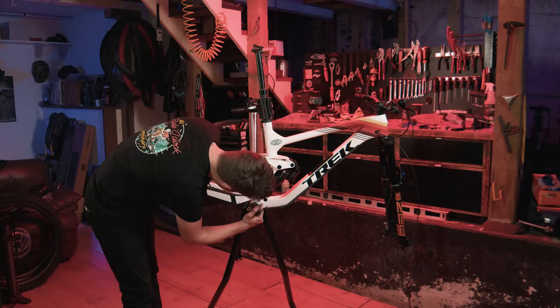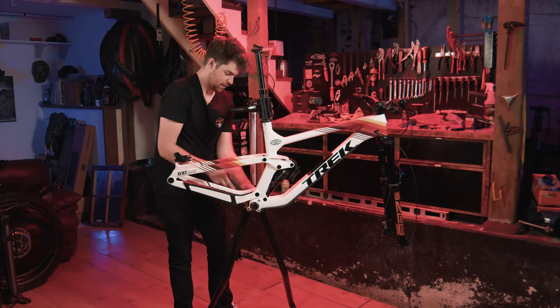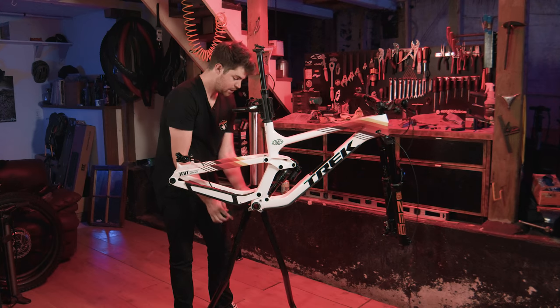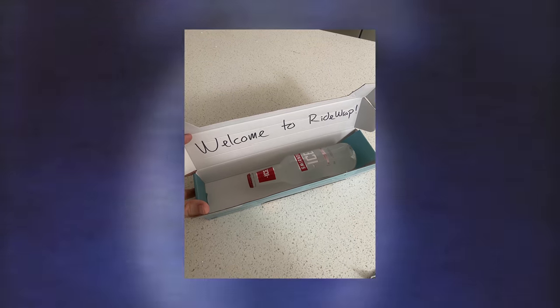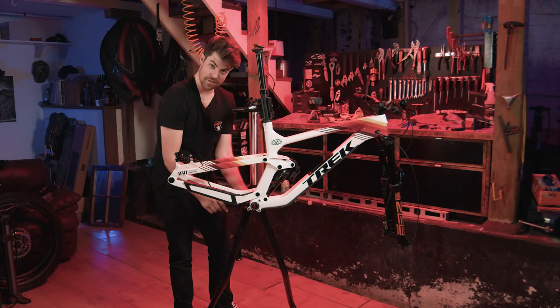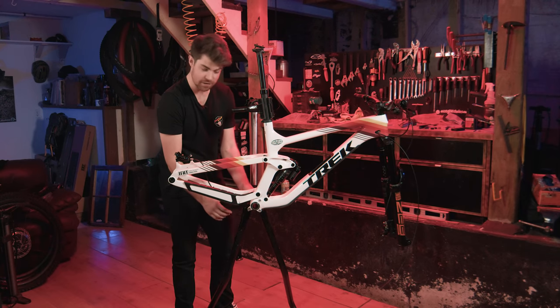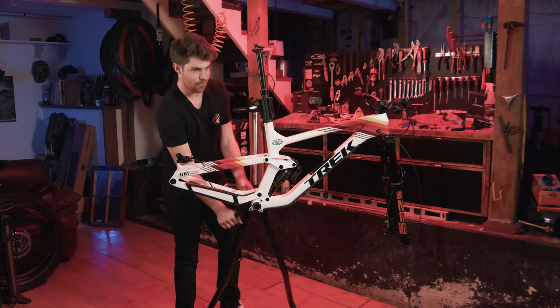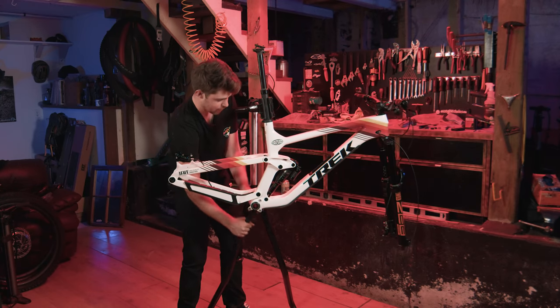I'm actually pretty glad Matt got the ride wrap because I'm leaving my meaty paws all over this bike. Funny story — Ride Wrap was kind enough to send two boxes to Matt: one containing the frame protection and the other one contained a Smirnoff Ice. If you don't know, when you surprise someone with a Smirnoff Ice it's called an icing, and they have to immediately get down on one knee and drink it — Matt did this, roll the tape.